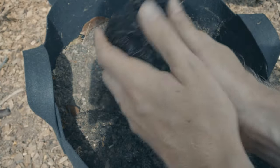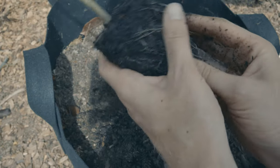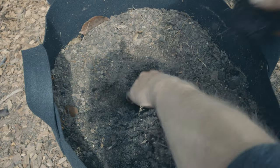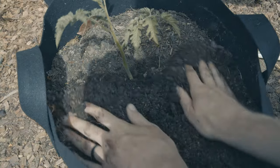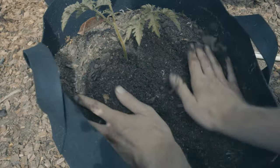I'm going to loosen up the root ball a little bit here, but definitely not too bad. Get it in there nice and deep. Just like I would if I was planting in the ground, I'm going to create a little bit of a mound here.